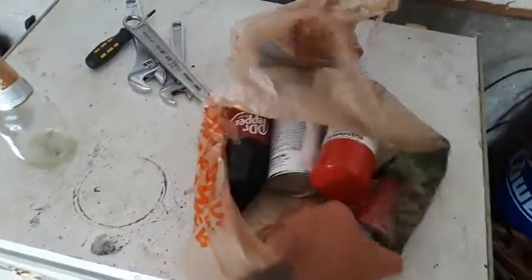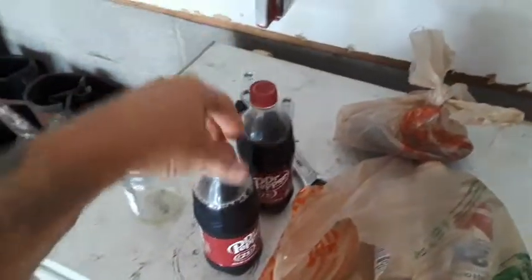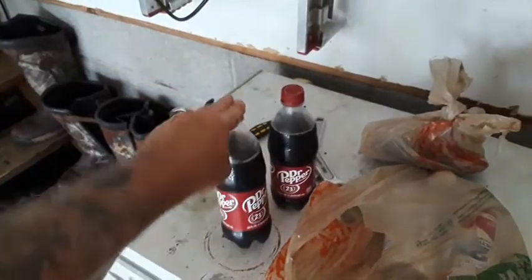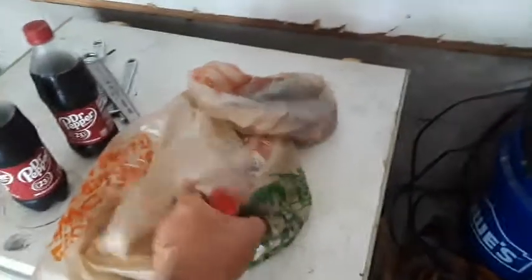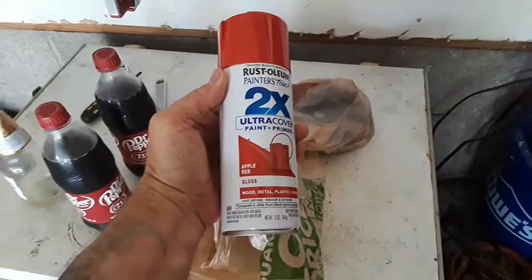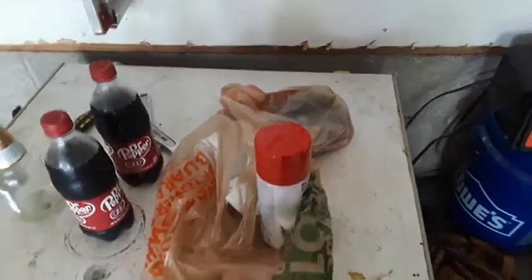I've got my cutting wheels and I've got my paint. My wife's wondering — we got these things at Home Depot. I said, you want something to drink? She said yeah. Let's get Dr. Pepper. We totally forgot. Got my cutting wheels there. Hopefully that fits on my side grinder. This is the color I'm going to paint it — Apple Red gloss. That's going to look cool.